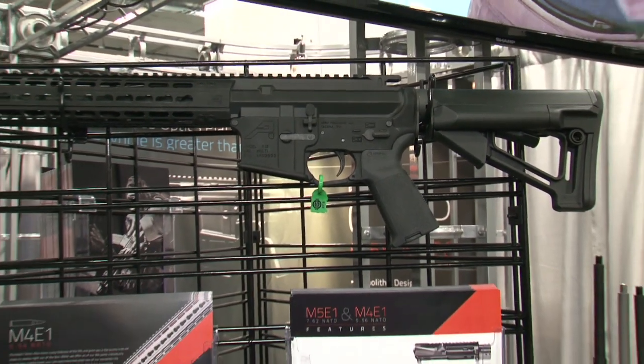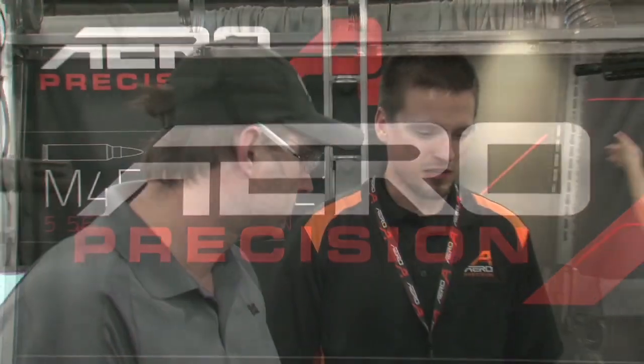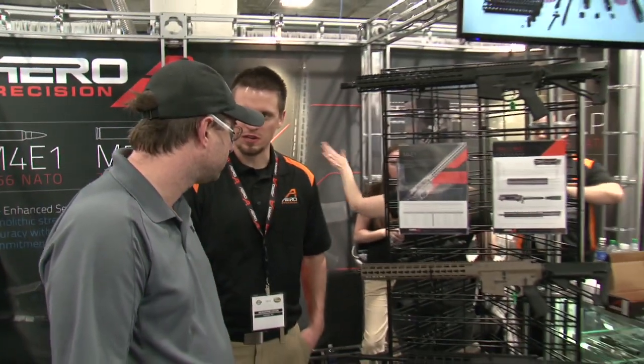With 20 plus years of research and manufacturing behind them, Tacoma, Washington's own Aero Precision took to the show floor ready to show just how far along they've come.